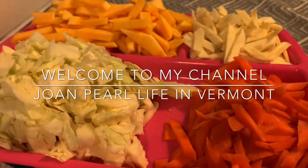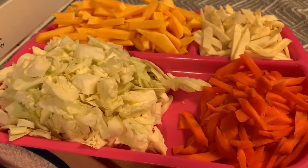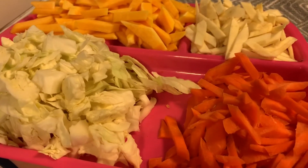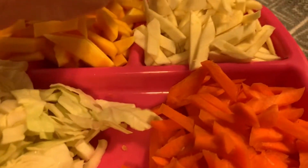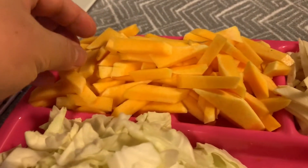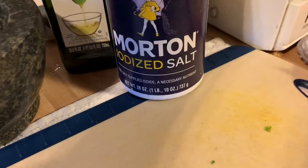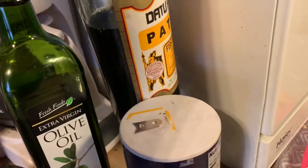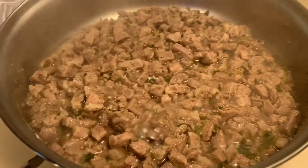Hi everyone, welcome back to my channel! For today's cooking vlog, we're going to make vegetable with pork. I have some mixed vegetables: cabbage, carrots, parsnips, and butternut squash. We'll mix it with pork. Here's my garlic and onion, ground black pepper, salt, vegetable oil, and fish sauce. I just sliced the pork into small pieces.